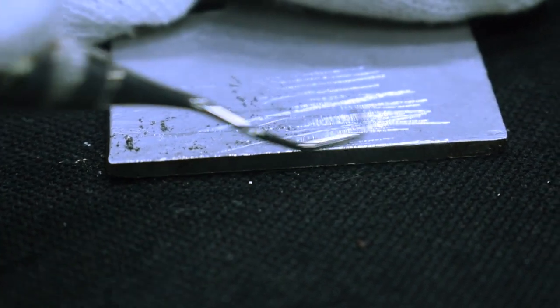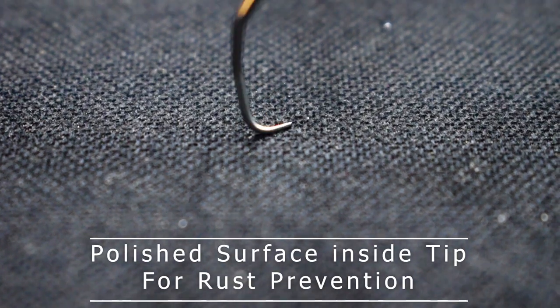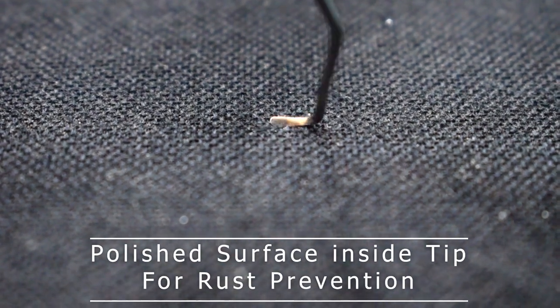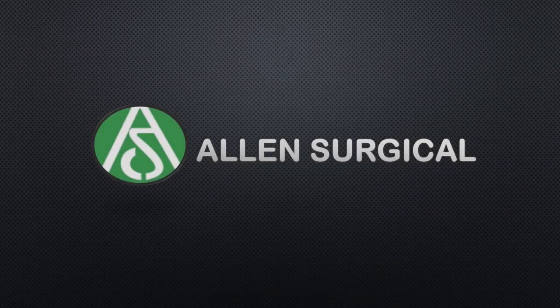Additionally, the lightweight design reduces hand fatigue, while the wide selection of handle designs ensures personalized comfort and control. With long-lasting performance and exceptional outcomes, our dental curettes enhance the efficiency and quality of dental procedures.